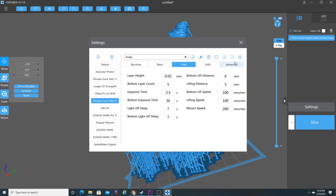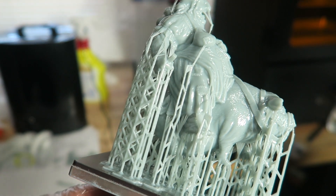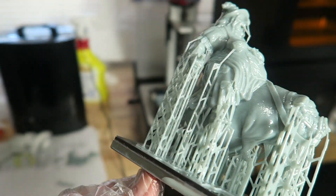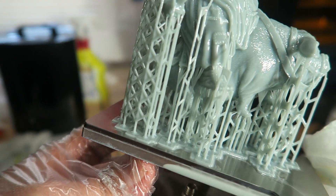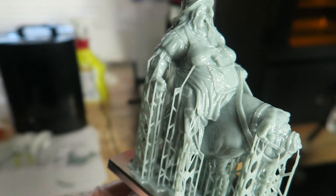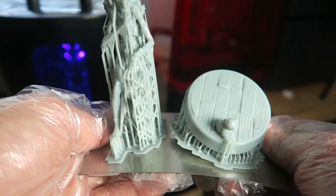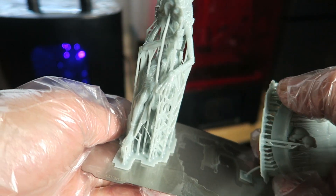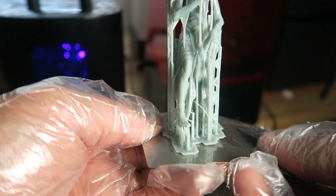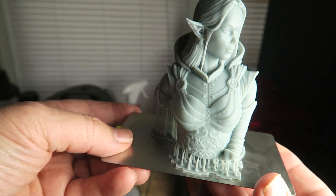Let me bounce back into ChituBox and go ahead and print this creepy looking hag. As you can see, I am removing the hag using one of these removable build plates. If you have not picked up a set of removable magnetic build plates for your resin printer, you guys really need to do that. You can snap these off, pop your print off, pop the plate back on — you don't even have to fully remove the build plate. These particular ones I'm using are from Wham Bam, and they make a wide variety for different machines including the Frozen Sonic Mini and Elegoo machines. The resolution is super high on these.